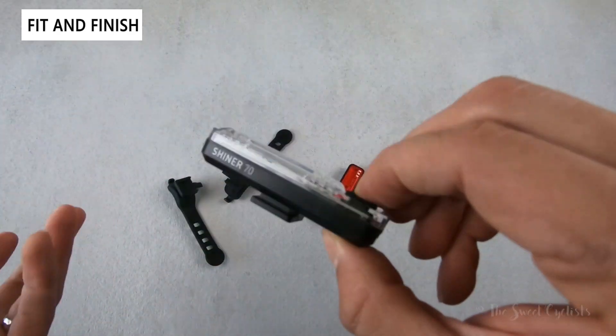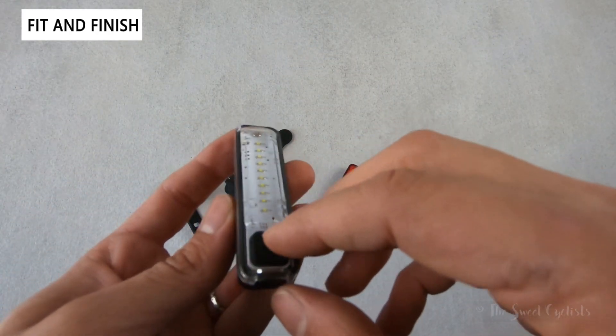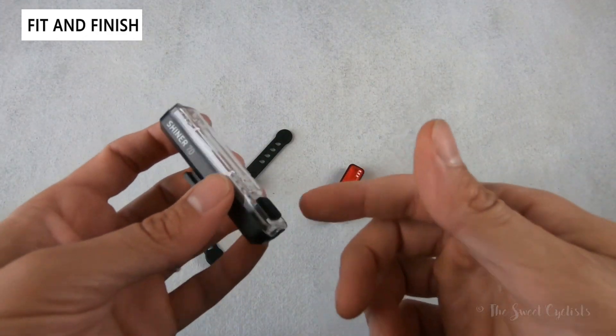There is no mode memory, so you can't just turn off the light — you actually have to cycle through it to get to off. The sequence is off, high, low, and then super flash, which is a little bit annoying if you always want super flash, as that means you have to do three clicks and then an extra click to turn it off.